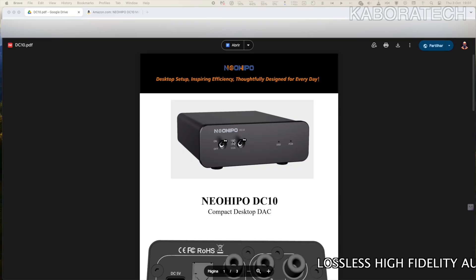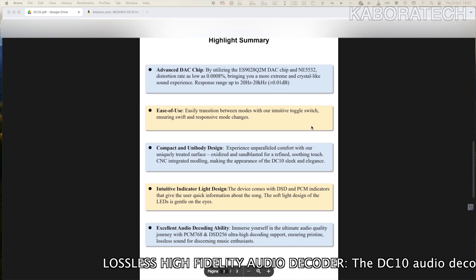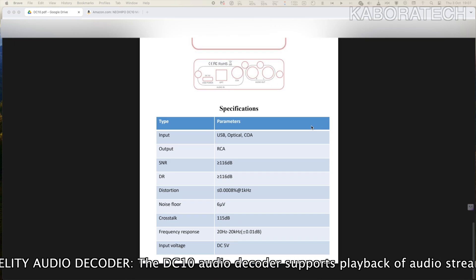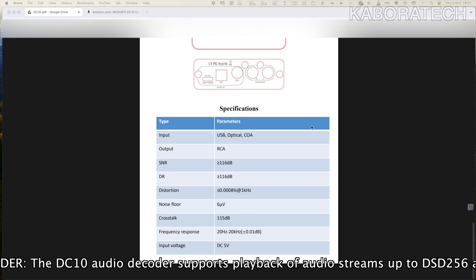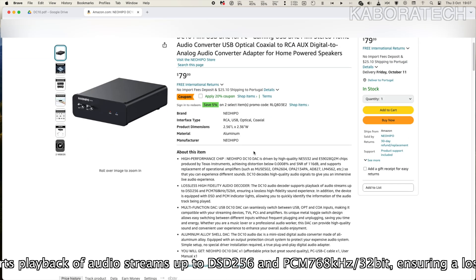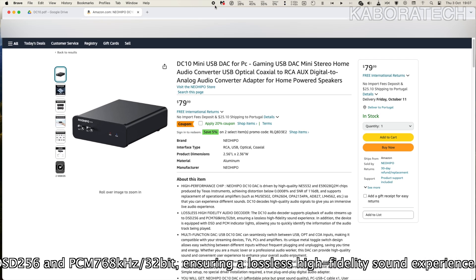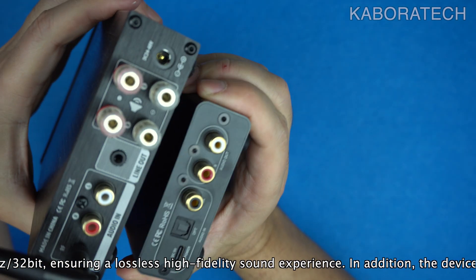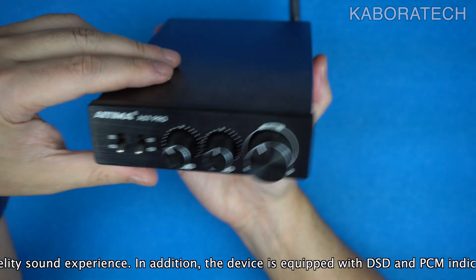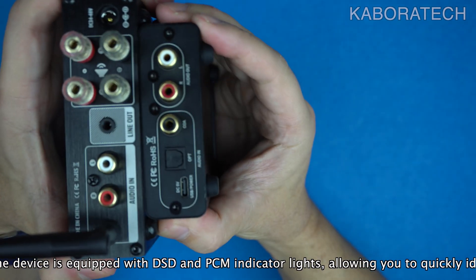While built-in DACs suffice for low quality audio and basic earbuds, they struggle with high resolution audio, necessitating the use of dedicated external DACs for a superior listening experience. Good DACs are capable of producing live-like sound waves, making music sound more detailed and nuanced. They take digital information and recreate the original waveform, allowing listeners to experience music as intended by the artist. Using a dedicated DAC is an easy way to significantly improve sound quality, and once experienced, users often find it hard to return to listening without the DAC.